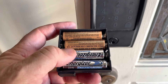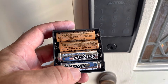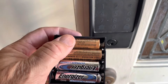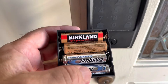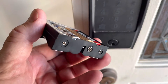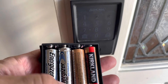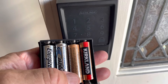The Schlage encode does not work with all lithium batteries. But it so happens that if you load this slot and this slot with lithium, and load the regular alkaline batteries in these two slots, you can cause your Schlage encode to run off the lithium, and it will probably last longer.